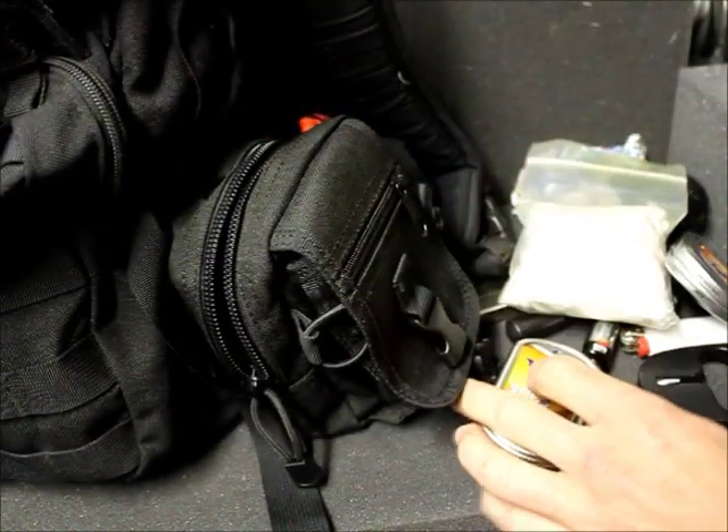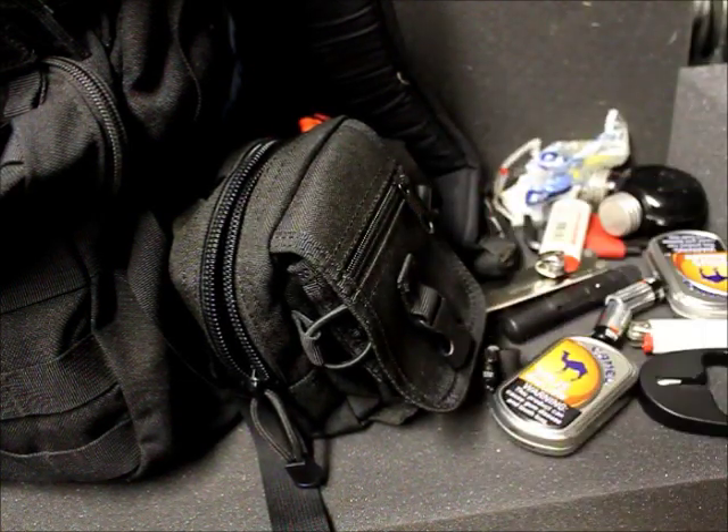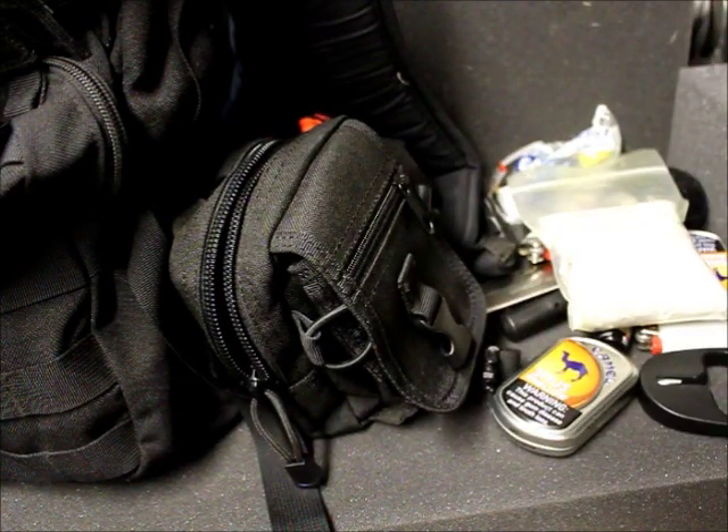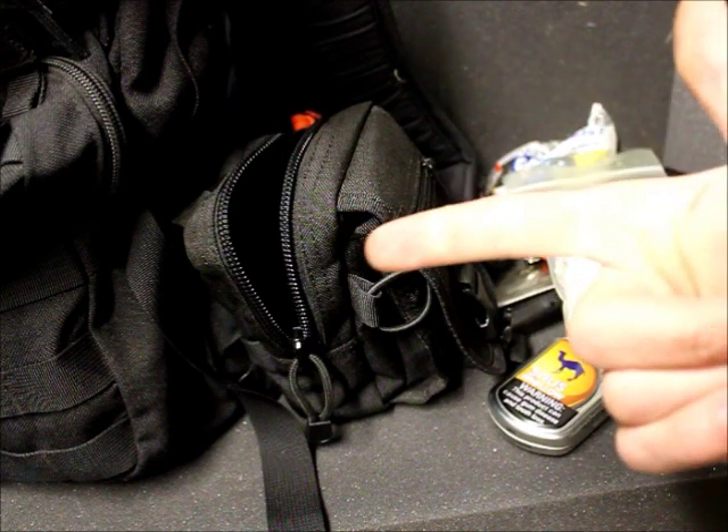Looking at all the stuff I have in there, depending on what you want to put in there, there's plenty of room — that's why I consider the MA26 Condor Molly gadget pouch a pretty good buy. If you guys enjoyed the review and it helped you out, give me a like and feel free to subscribe. I'll have more reviews coming on products I feel are good purchases, and even stuff I feel is not a good purchase. Until then, see you guys next time.